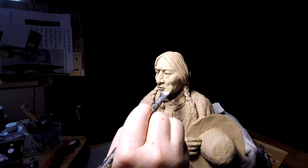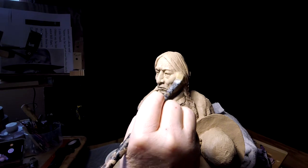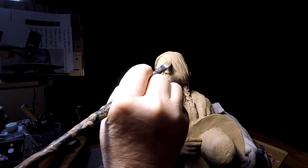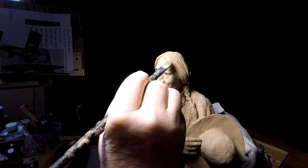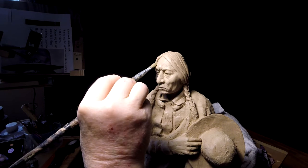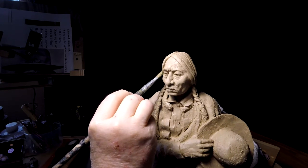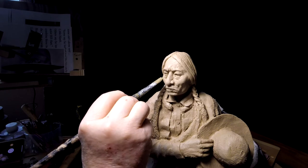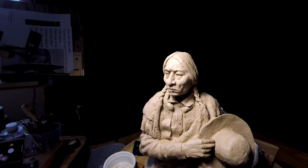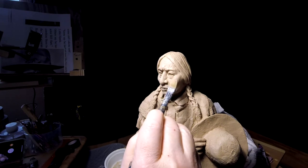All I am doing now is just hitting it with a stiff brush — a stiff oil painter's brush — being careful not to press too hard in some areas and press hard in others. Just taking out any kind of markings I don't want on the finished clay.